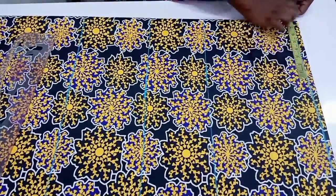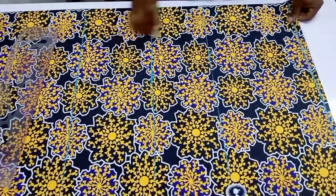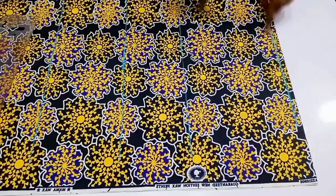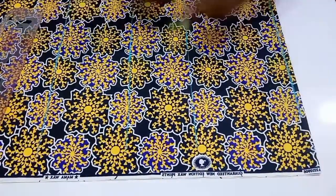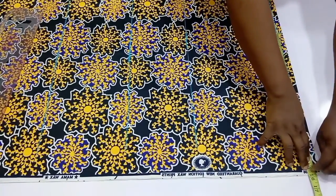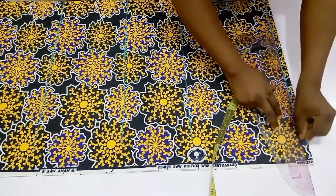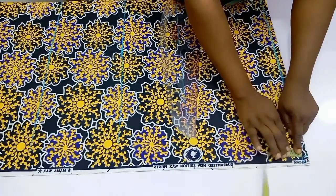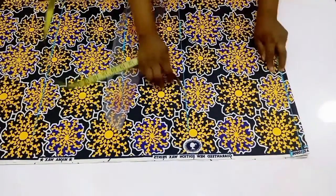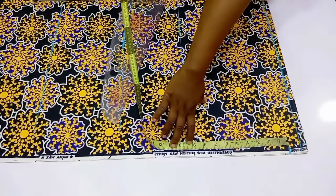Now go back to the shoulder line and divide your shoulder into two — I have 7.5 inches. Now because this is a bubu gown, I have made several tutorials on how to measure for this. Place your tape at the middle of your neck, and then stretching your hand forward, measure where you want the length of your sleeve to be. Leaving your tape right on the shoulder point, extend your tape to where you want your sleeve to be.